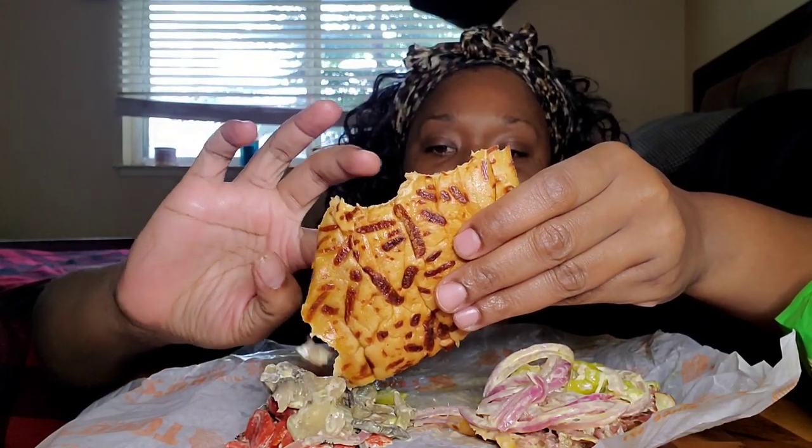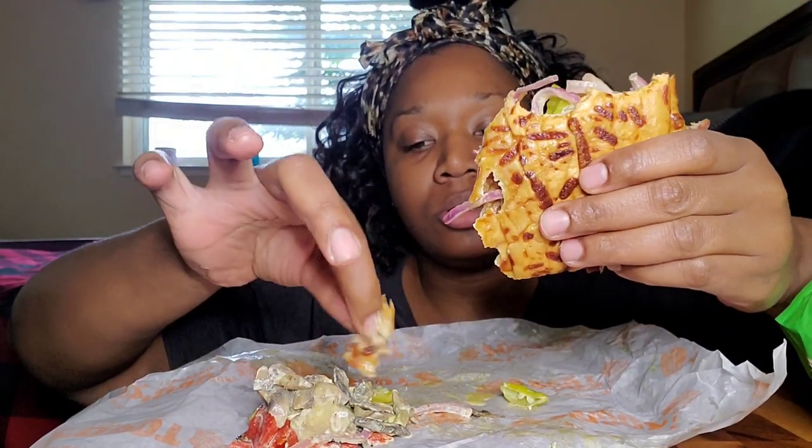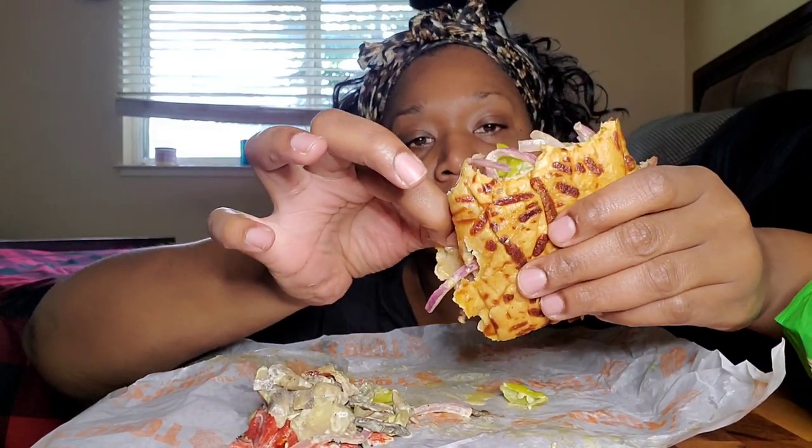I'm glad I got a mini because if I would have got a regular size one, I would have been so, so, so disappointed, y'all. Look at this mushy bread — this is a shame. I think they put too much of that chipotle mayo on here. That's what made it all mushy.